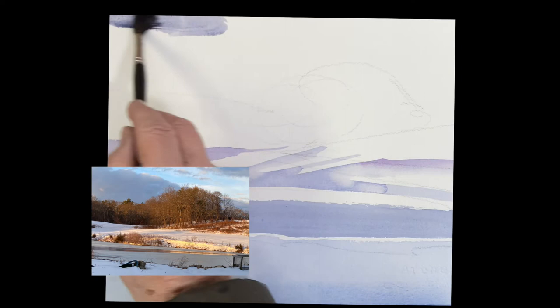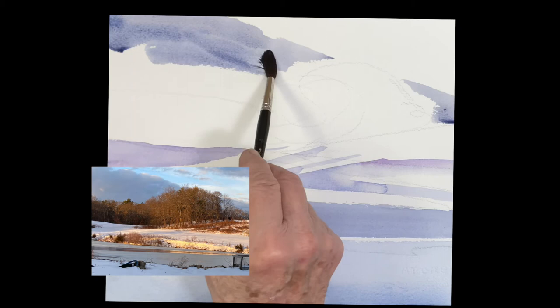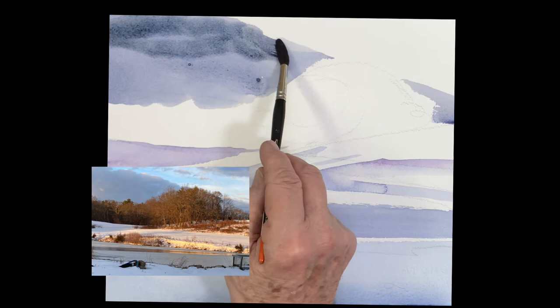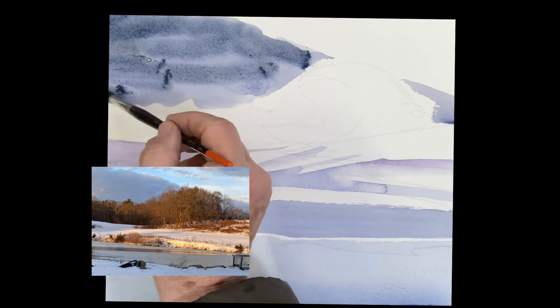We're going to put the cloud in. It's just gray — same colors, but a little darker: ultramarine, rose, and raw sienna. I added a little bit of cobalt blue here and there, and a little touch of phthalo blue just to get some variation in the clouds. Then a little darker once that first wash settled — I put a little darker color. It's a big foreboding cloud hanging over the whole thing.